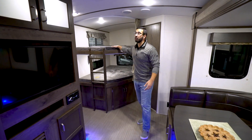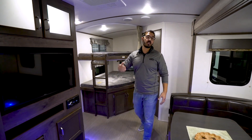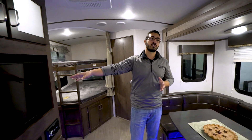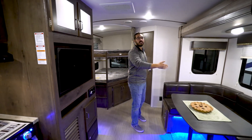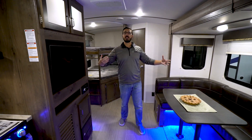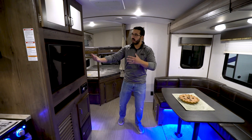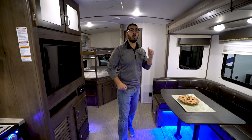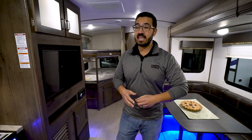It has double over double bunks. The thing I like about it is the fact that the U-shaped dinette is directly across from the TV. So even though it's not long enough to have a dinette and a sofa, they still have a more common setup we're seeing in bunk models where you have that vision straight across. There's also a huge pantry in here. Let's start off on the kitchen.